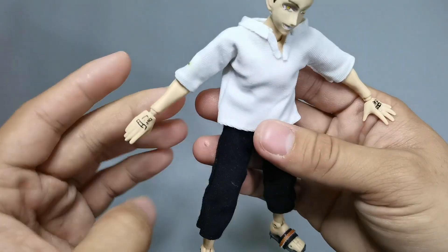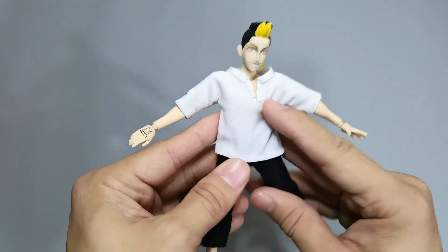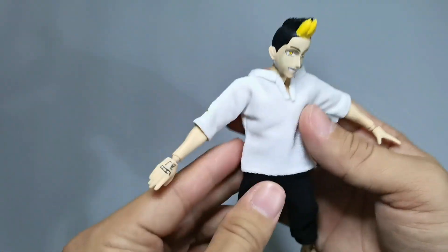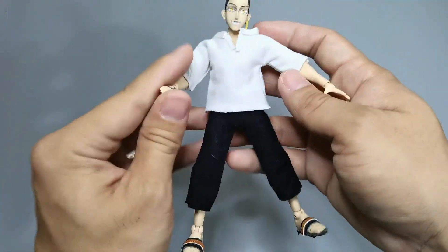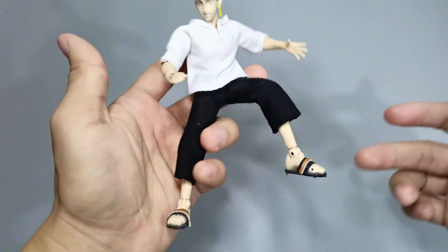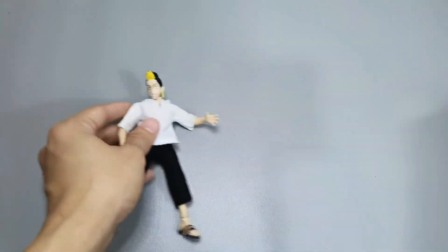Of course Hanma wouldn't be complete without the tattoos at the back of his hands. Looking at the alternate hands, I've drawn his symbol on each of the hands — the alternate hands that came with him — and of course the iconic V-neck white top and black pants that we see him first coming into the anime with, with slippers, which is so badass.